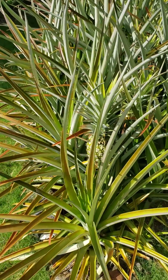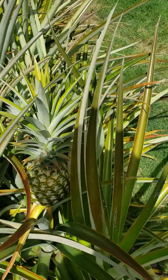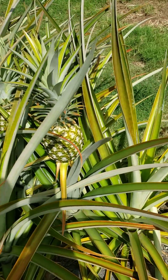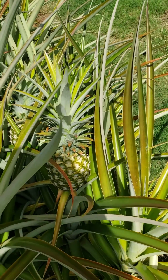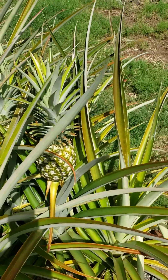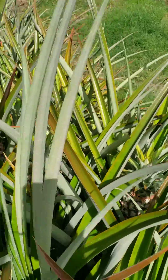I have an update on the pineapples that I forced with the calcium carbide. This was the first one I got and as you can see it is already starting to ripen. I'll have to look at my notes and see when I applied the first calcium carbide, but they're looking good.